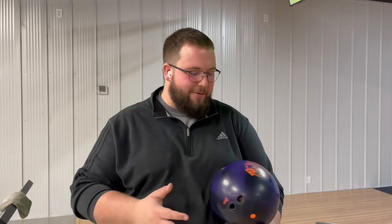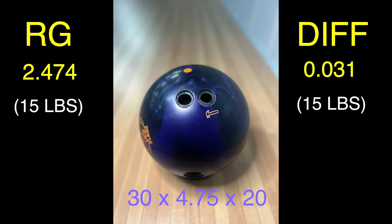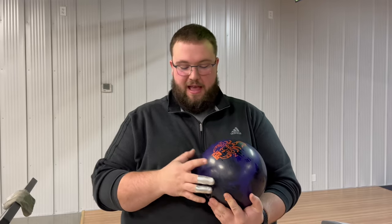What's going on today guys? Today we're going to be reviewing the Scorpion Low Flare by Hammer. Make sure you guys like the Facebook page, subscribe to the YouTube page, and comment on the video. Let us know what you think, and if you have any questions feel free to reach out to us.